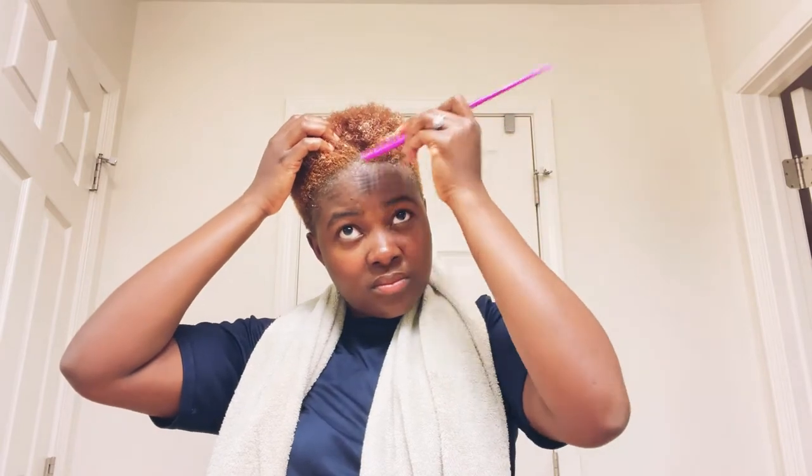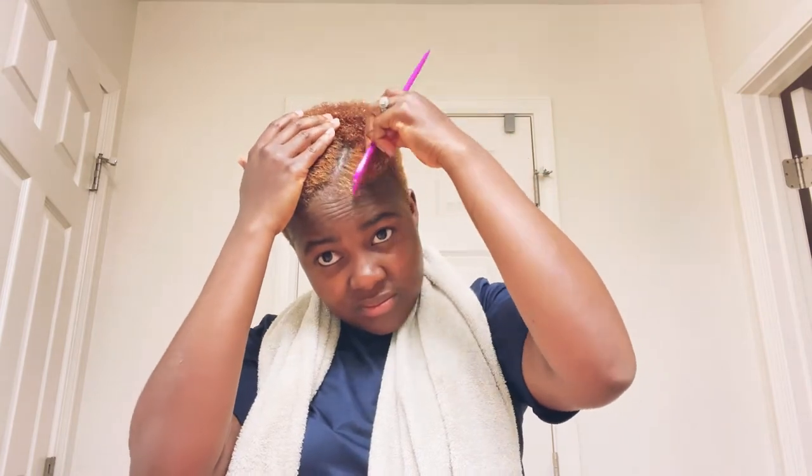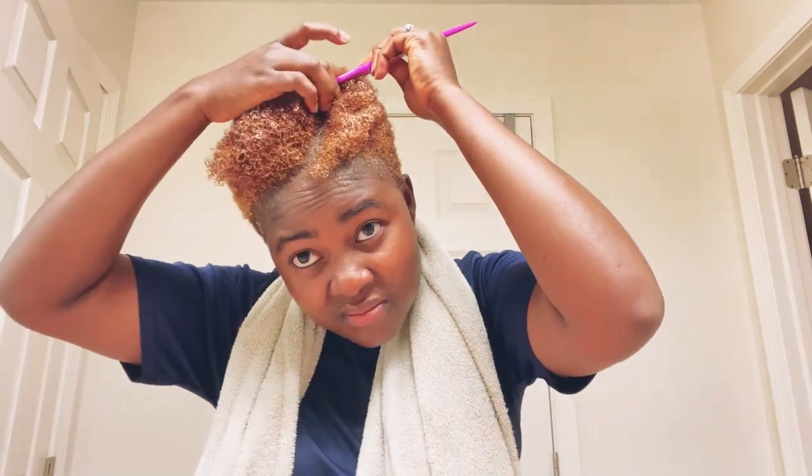I straighten my hair again and part my hair the style the way that I want it. You can part it in the way that you want it — that's okay.